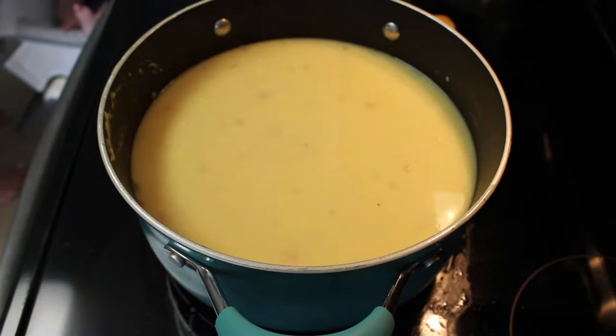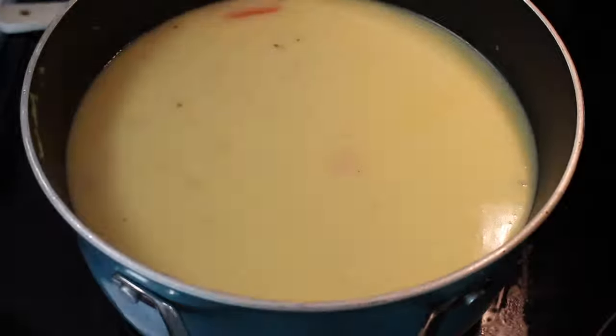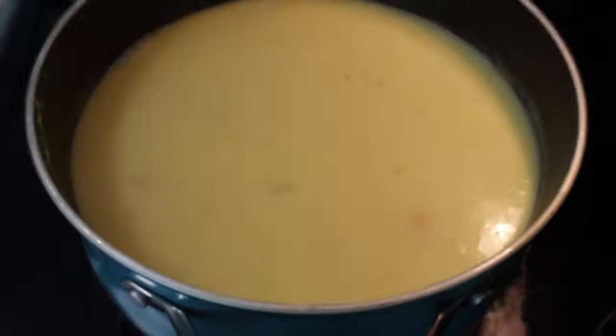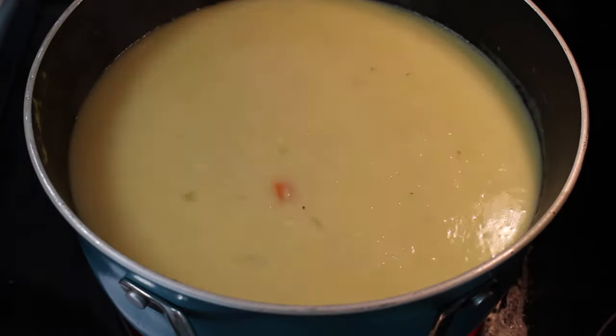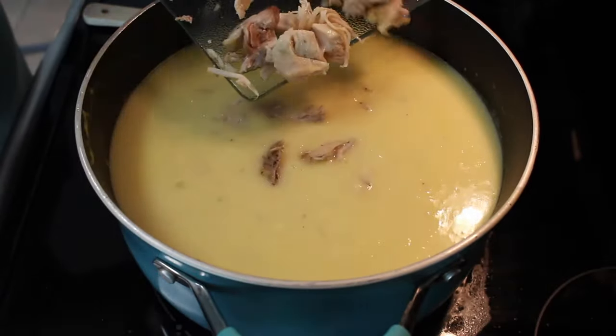I let mine cook for about thirty minutes just to get nice and combined, all mixed together and smelling wonderful. Then I'm going to be adding in the chicken and one cup of frozen peas and let it cook for an additional twenty to thirty minutes.